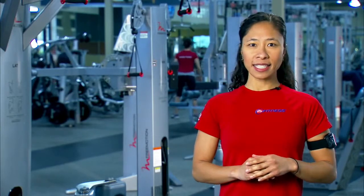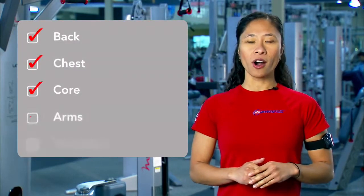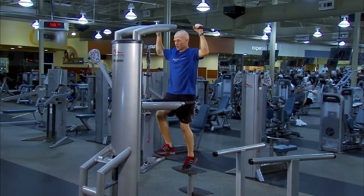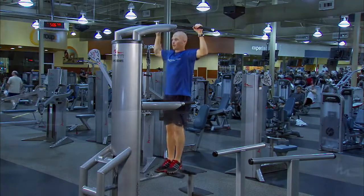With multiple push-pull options, the Assisted Dip Chin is the perfect all-in-one machine for increasing strength in your back, chest, core, arms, and shoulders. Select a weight that will allow you to do the exercise and decrease that weight as you get stronger. You will be doing unassisted pull-ups and dips in no time.